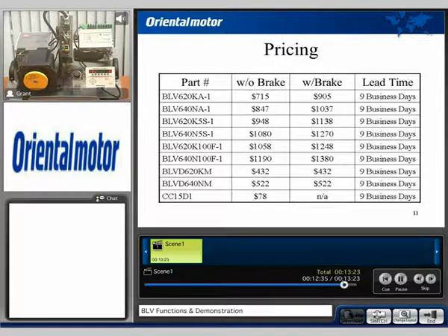This is the general pricing for the BLV series. The price varies depending on wattage size and whether or not you're using a gear head or magnetic brake. The current lead time for this unit is around seven to nine business days.